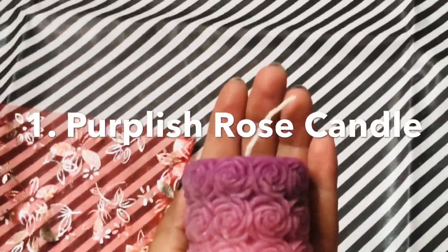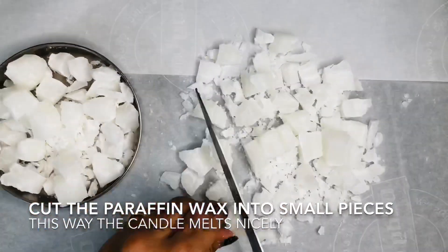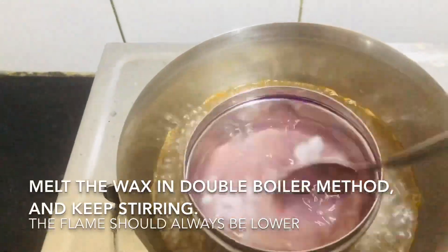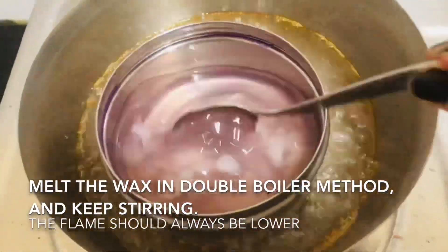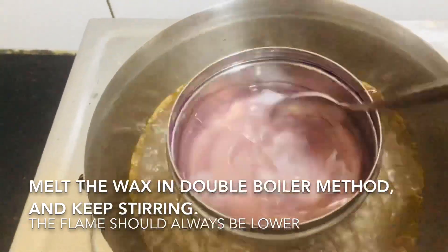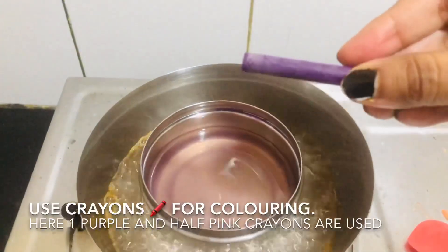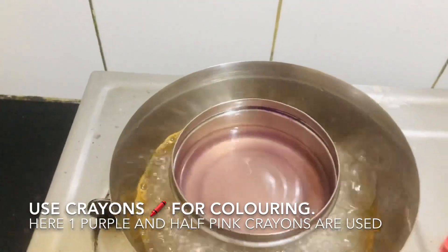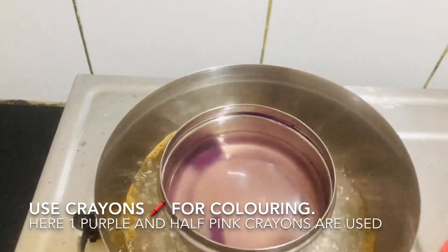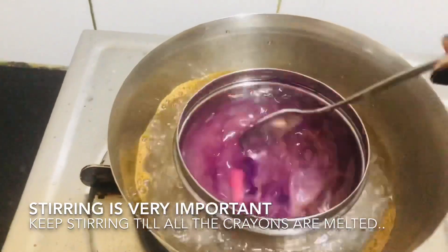We're going to start with the purplish rose candle. We need to cut the wax into small pieces so that it is easy to melt. For melting, we use the double boiler method and the flame should always be low. We need to keep stirring. For coloring, you can use crayons — here I have used one purple crayon and half a pink crayon to give the shade. Keep stirring till the crayons melt.